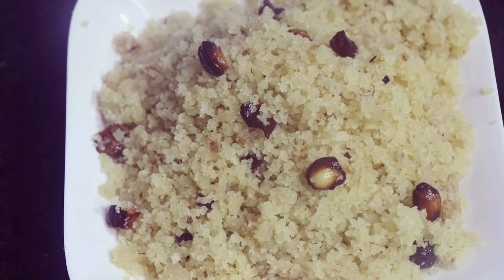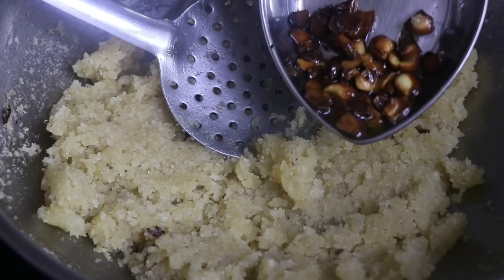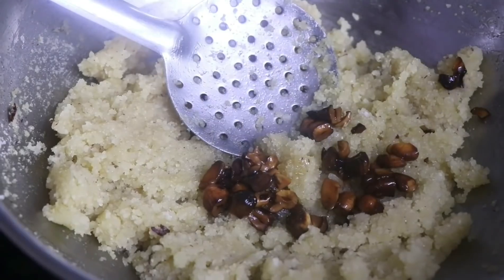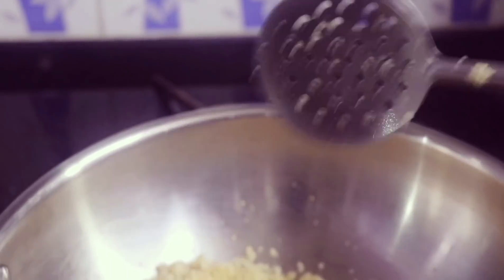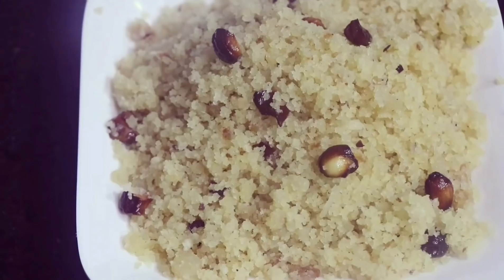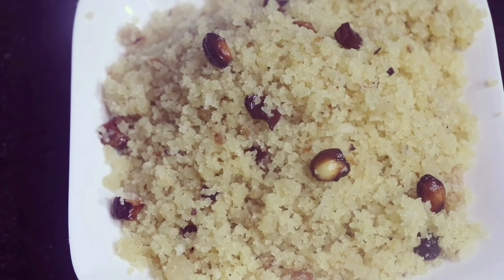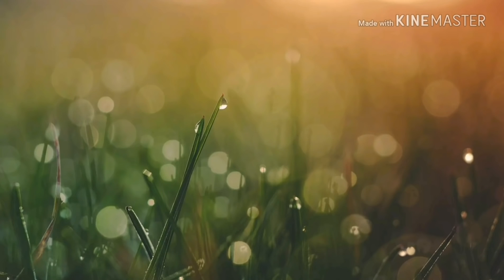Hello everyone, welcome to Desilicious Kitchen. Today let us see how to make Aval Puttu. Aval Puttu is a dessert made out of poha or beaten rice and jaggery. It is so soft in texture and unique in aroma, and I'm sure even your kids will love it. So let us see how to prepare this Aval Puttu.